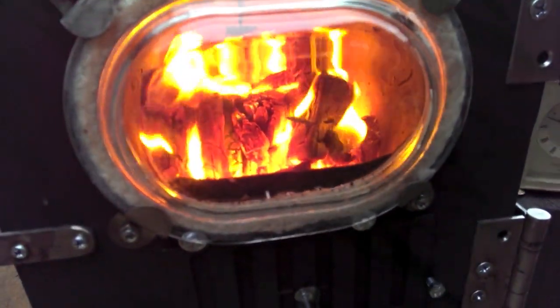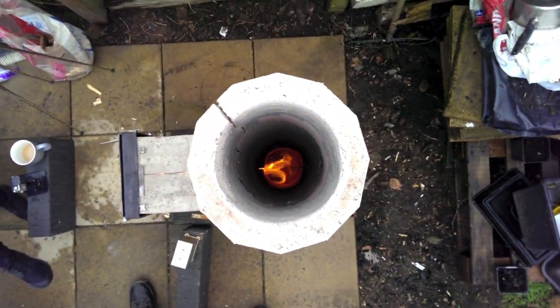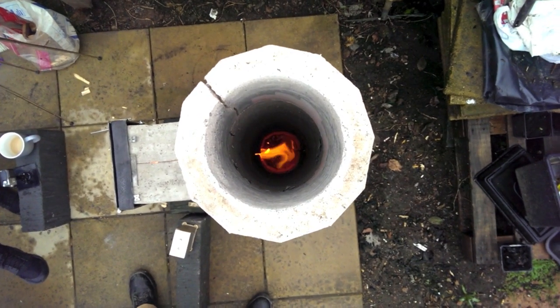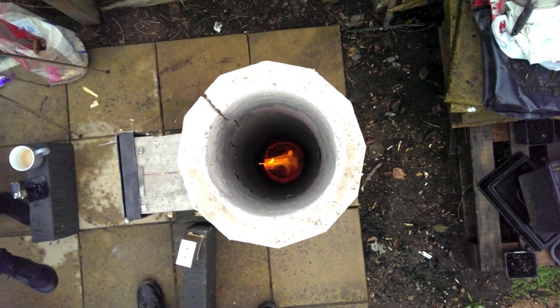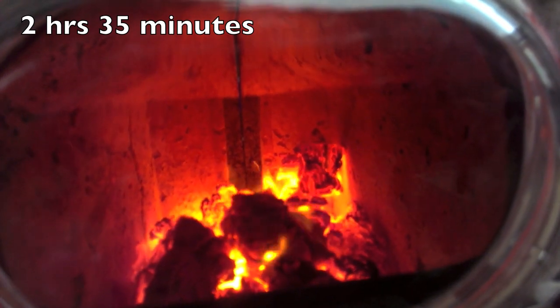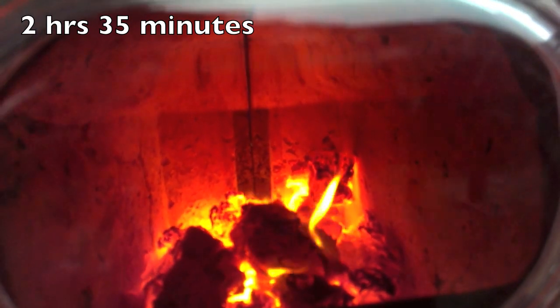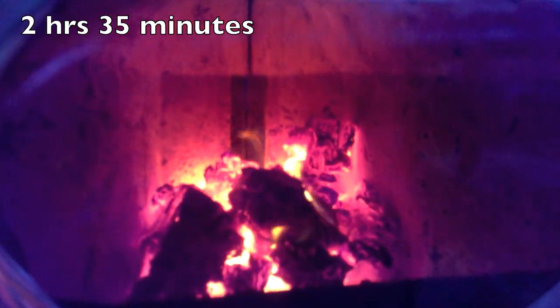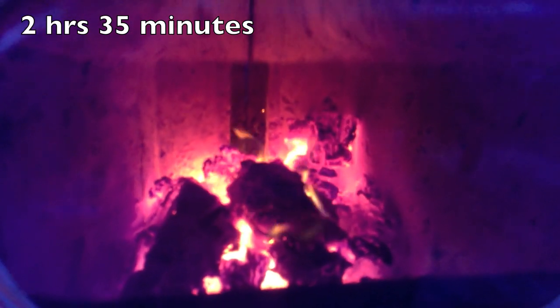Over a couple of hours I loaded about 15kg of wood in total. There's still a lot of heat coming off even when it's just charcoal. After two and a half hours I decided to give the burner a rest and didn't load any more wood.